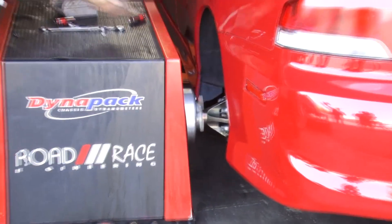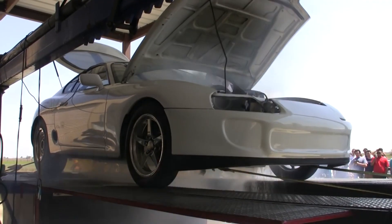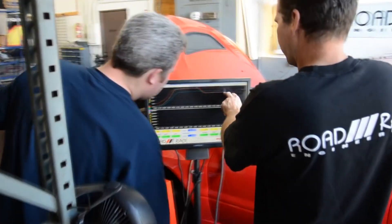If I ran my car on its current tune at 28 pounds of boost without the water meth injection system running, I would for sure blow up the motor. We're relying on that water meth to pull down the intake charge and add a little bit of octane, and if that were to go away in the middle of a run or anything were to happen, it would be bad for the motor — we'd definitely be looking at some damage.